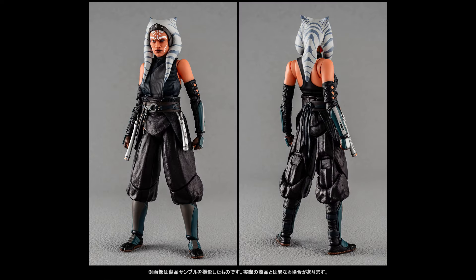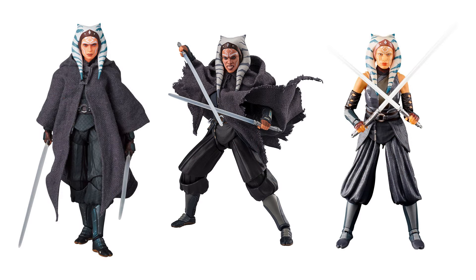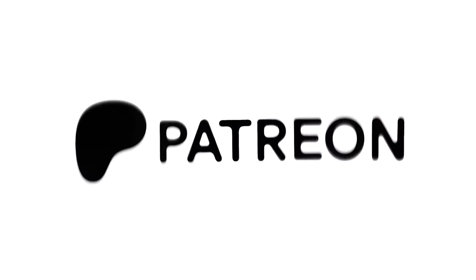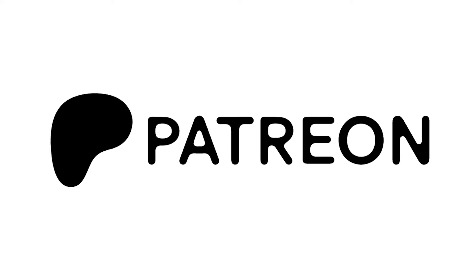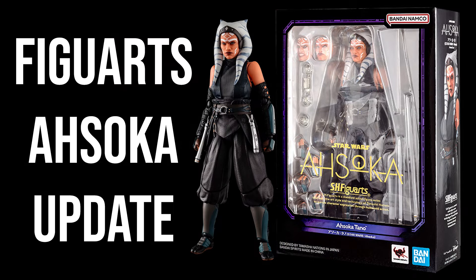Now I'd love to hear from you guys — do you have this figure on pre-order? Do you prefer this version, Mafex, or the Black Series? Let me know in the comments. Of course, when I get this figure I'll be able to make a full comparison video between all three versions, so stay tuned for that. A special thank you to my Patreon supporters for helping me keep this channel alive, and to all the rest of you — thank you for watching and I'll see ya in the next one!